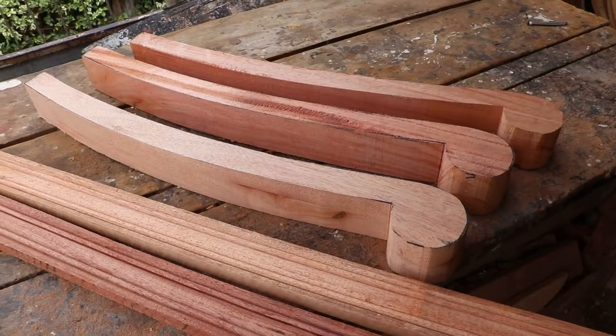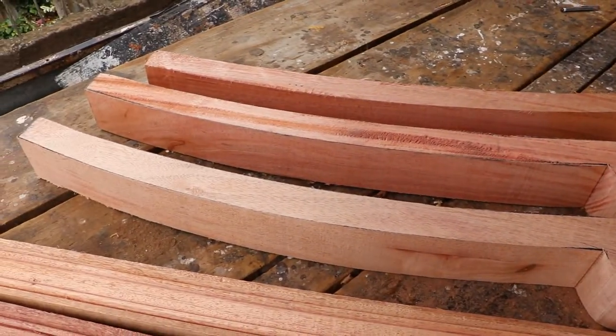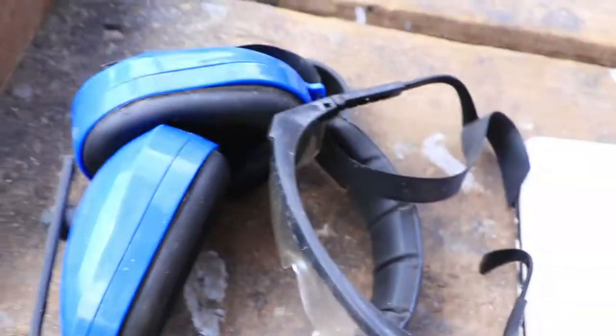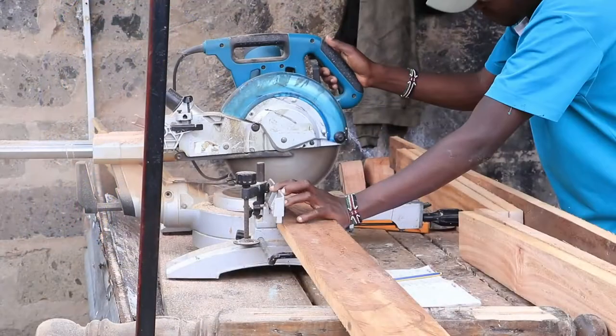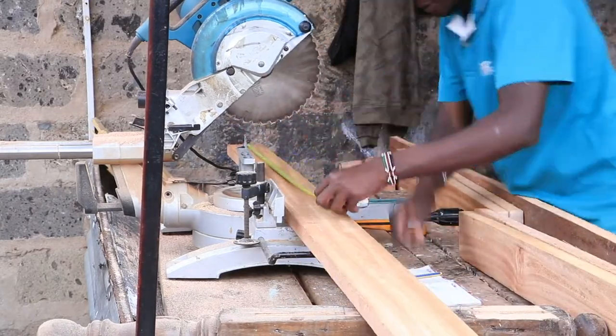We then ferried everything to the workshop where the actual work begins. We started off by cutting the 5 by 1s into the required size using a miter saw.